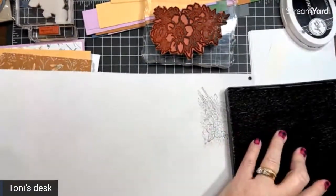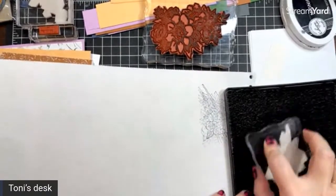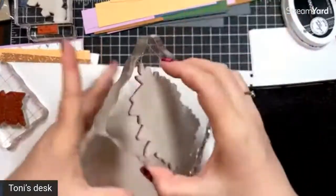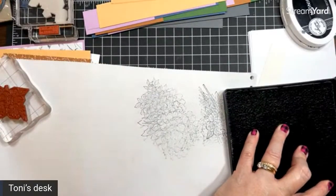Let me do a little bit of cleanup — I don't want to let this ink just hang out on my stamps. It's really good ink, but I also don't want to leave it there. I do like my stamps to be clean if at all possible.